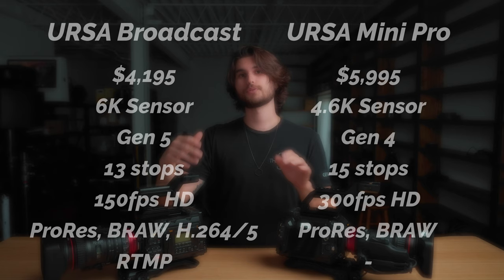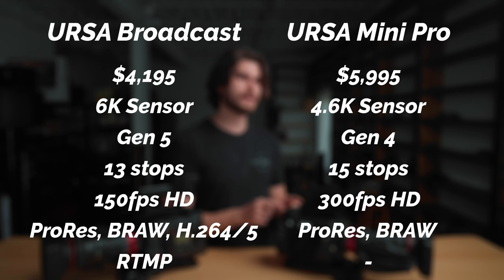As far as codecs, the URSA Mini can record ProRes and Blackmagic RAW, whereas the URSA Broadcast can record ProRes, Blackmagic RAW, and H.264/H.265 — though that comes with a huge asterisk because you're severely limited by what you can record in those formats. Last but not least, the URSA Mini has no internal streaming, whereas the URSA Broadcast can, with a dongle, plug in ethernet and stream directly to Facebook or YouTube. Looking at that comparison list, with the URSA Broadcast being $2,000 cheaper, it does seem like a no-brainer — but I want to make the argument for the URSA Mini so you can make an informed decision.